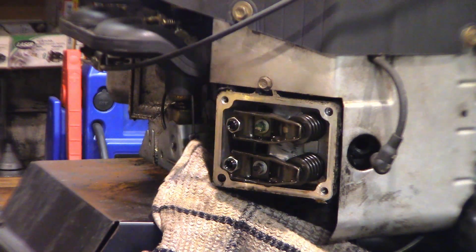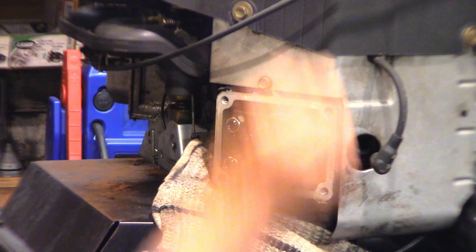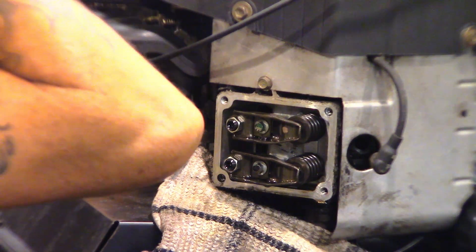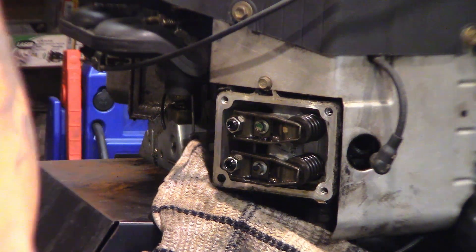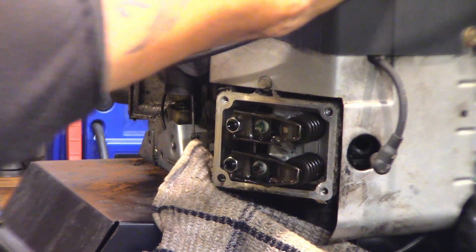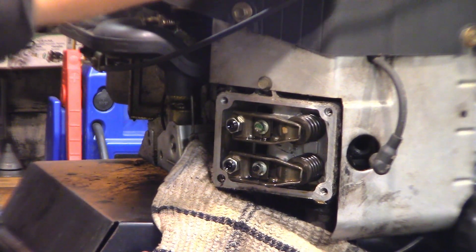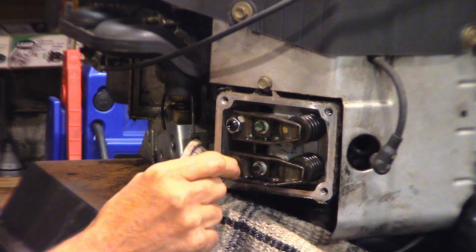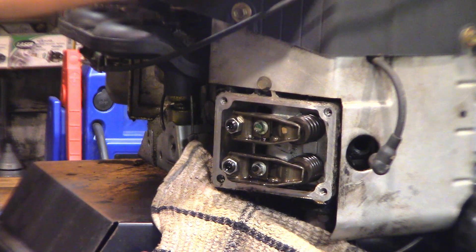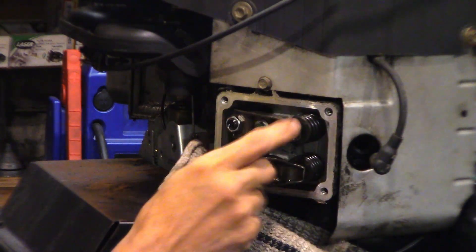I've got the spark plugs out so I can roll the engine over easily by hand. There's a procedure that says to put it at top dead center and a quarter inch past top dead center — I don't do that. I just rotate the engine over by hand, and you can see that this push rod is coming up, which means this valve is opening. Once it's at the end of its travel, this valve will be absolutely closed, so we can adjust this one.